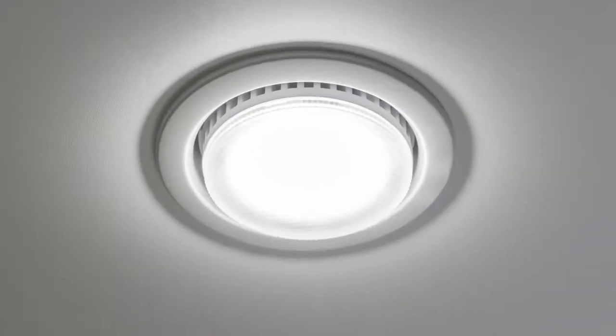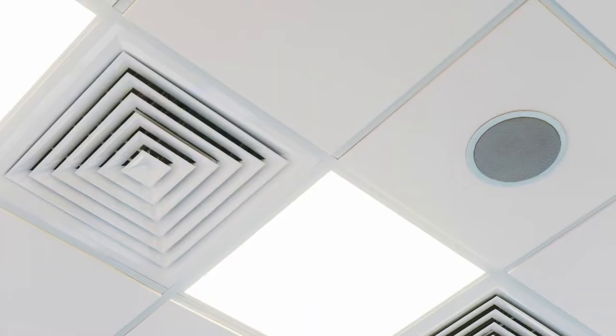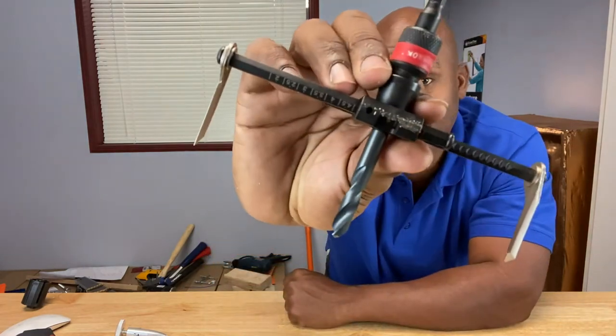Hey guys, if you need to cut those perfect round holes in your drywall or ceiling tiles to install those round recessed lights called can lights, or those round recessed speakers that look so nice, or maybe even a round electrical box, then you may need one of these — a circle cutter. In this episode of Calibrate Tools, let's see how they work.